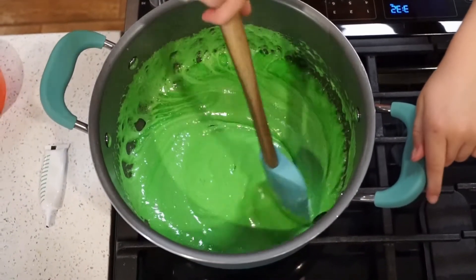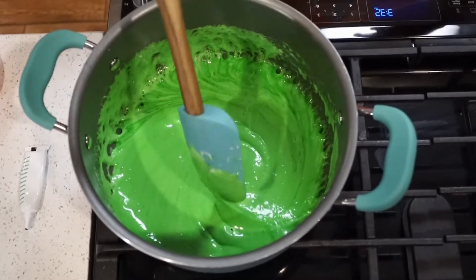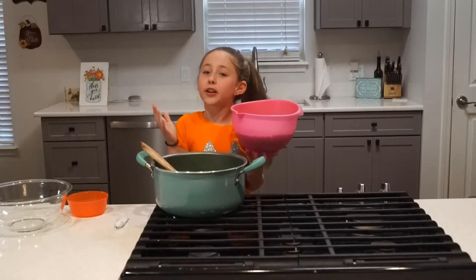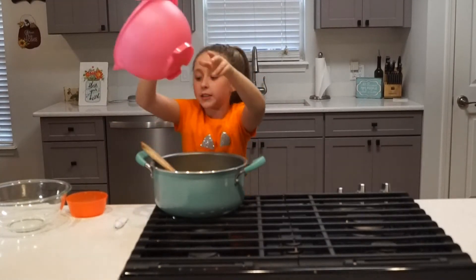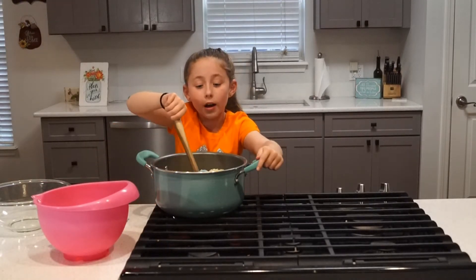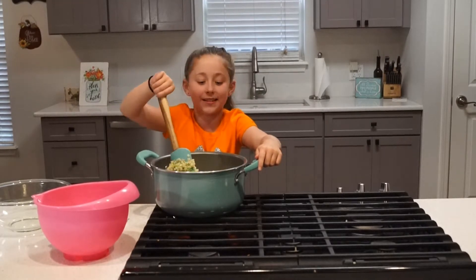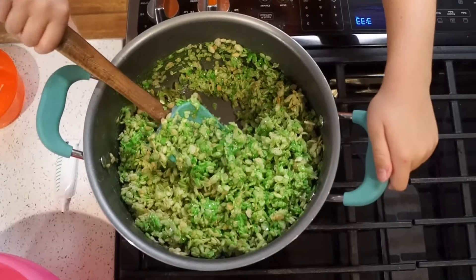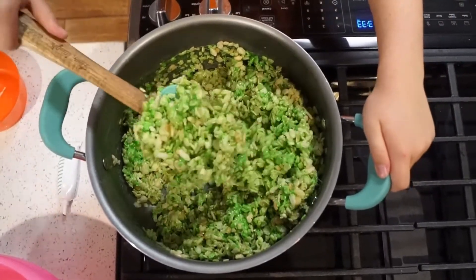You're going to keep mixing this until the marshmallows are all melted and it looks really creamy. It looks pretty melted, so I'm going to turn off the heat and then I'm going to add the Rice Krispies. Now I'm going to add my crispy rice and then I'm going to stir it again, making sure I get from the bottom so everything is mixed in with the marshmallows. Make sure you mix from the sides and underneath so it gets mixed really well.